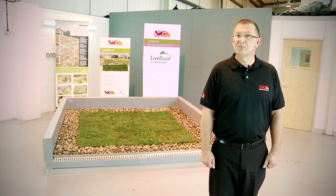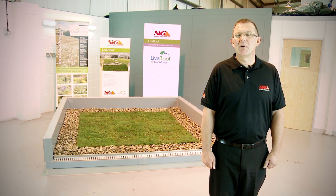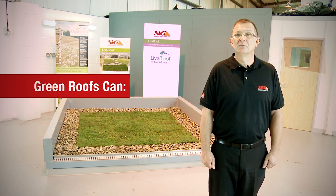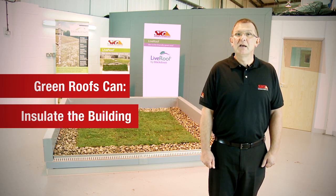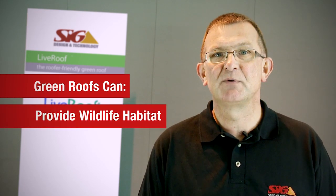With Britain's population predicted to increase to 70 million by 2029, space to build is becoming increasingly harder to find. Right now, there are currently millions of square metres of roof space wasted. By installing Live Roof Lite, a roof could become a valuable asset — to capture carbon, generate power, provide a green space and living zone, insulate the building and reduce the urban heat island effect, capture rainwater and help to reduce rainwater surge, and provide a natural and biodiverse wildlife habitat.